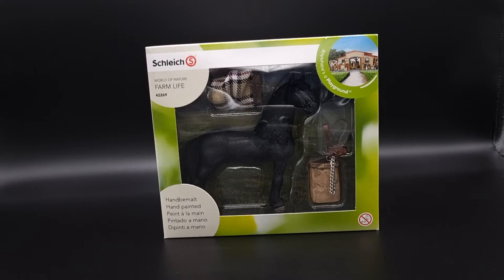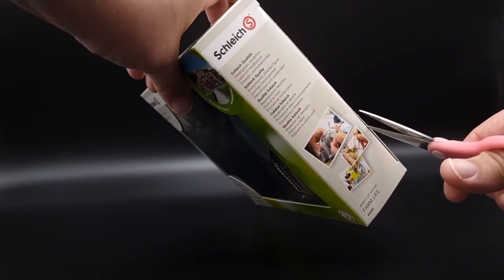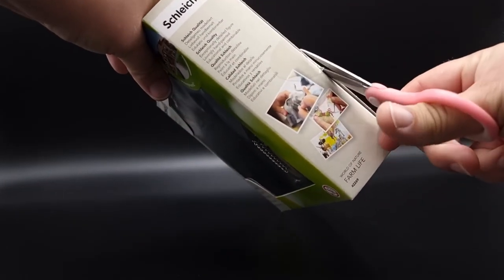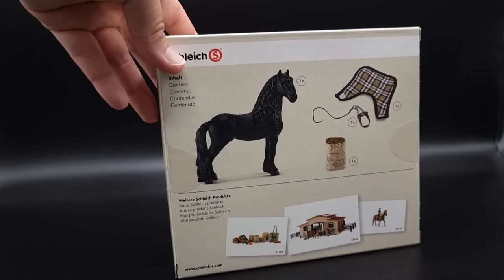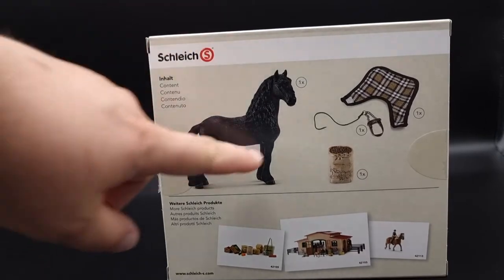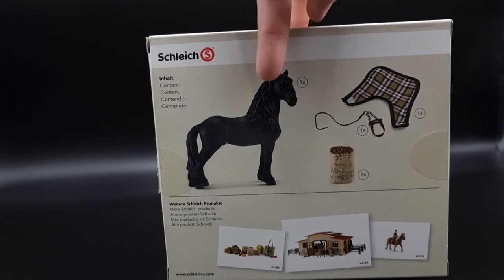But let's open the box first. Oh, I almost forgot to show you the back, with this beautiful Frisch & model and all the accessories included.